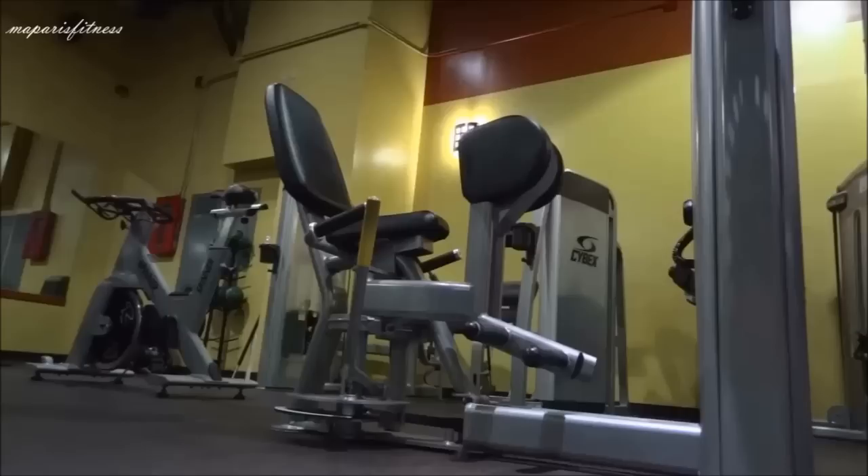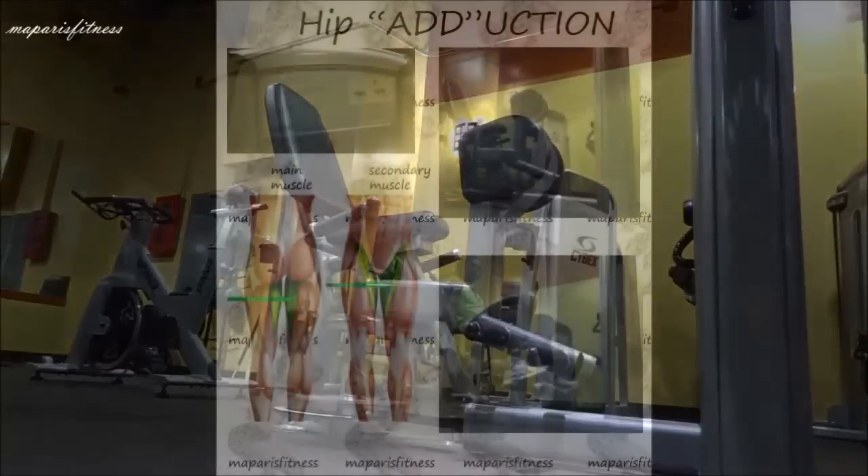In this video, I'll demonstrate how to use the hip abductor machine — that's the adduction machine. This machine works your inner thighs.